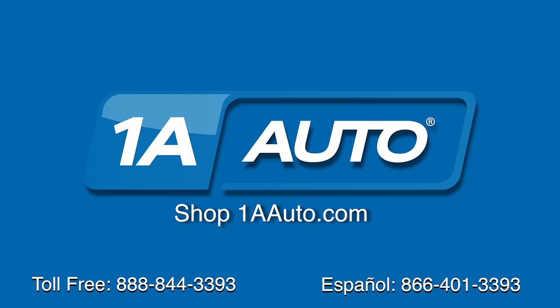Brought to you by 1AAuto.com, your source for quality parts and the best service on the internet. Hi, I'm Mike from 1A Auto. I hope this how-to video helps you out and next time you need parts for your vehicle, think of 1AAuto.com. Thanks.